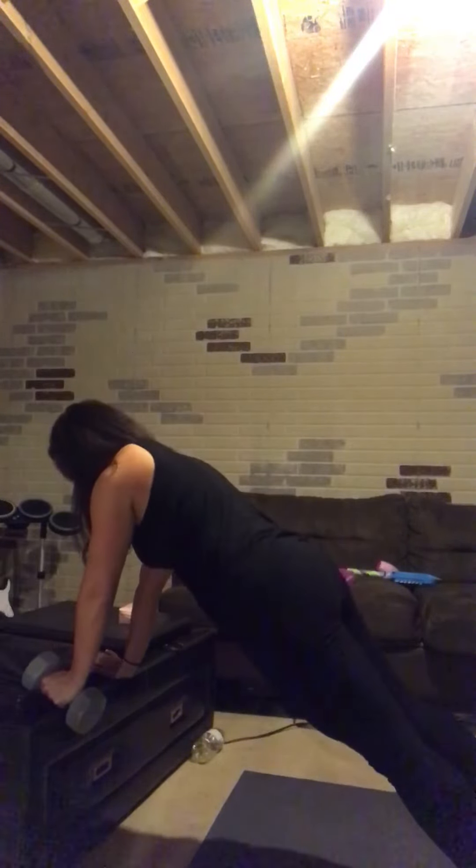Back down into that plank, staying nice and still. So those are going to be your two options for that move. Let me know if that works or if you need something else — thanks so much.